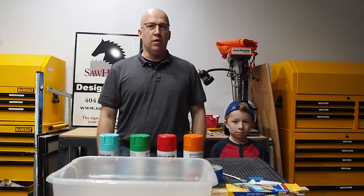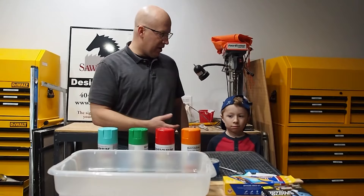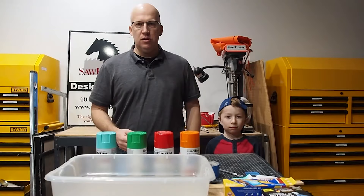Hello everyone, I'm Matt Hoots with Sawhorse. Welcome to Home Talk. In today's episode we're going to focus on an exciting technique called hydro dipping. I've got my assistant Matthew — he's my son — and we're going to hydro dip his Pinewood Derby car. Let's go over some of the materials and supplies that you need for today's episode.